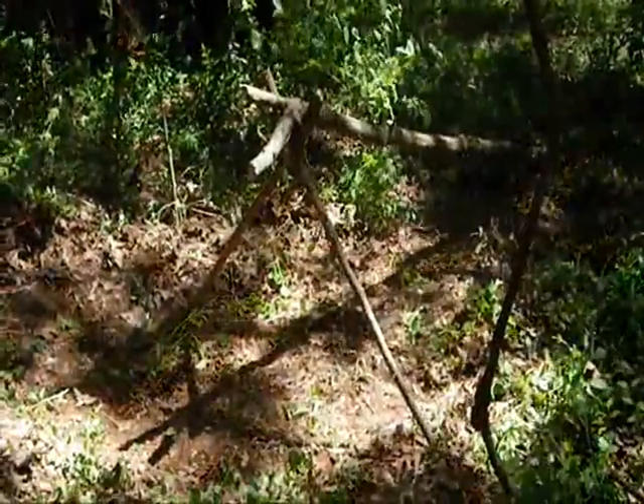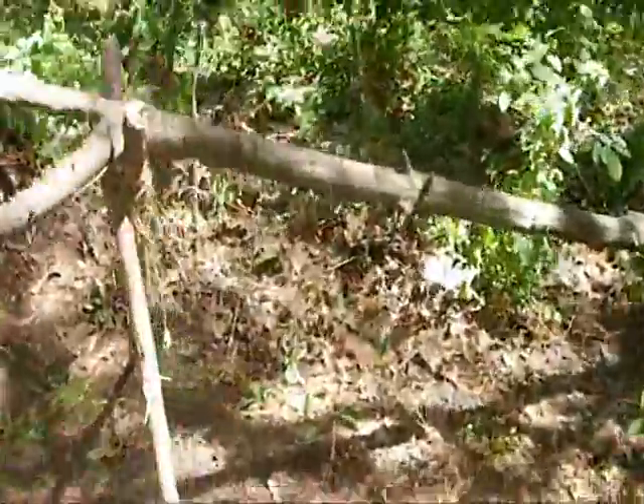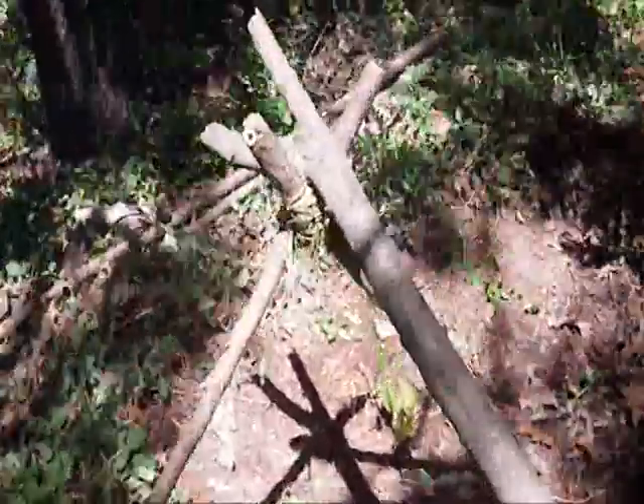This is a standard A-frame shelter. Notice the simplicity and sturdiness of this frame — this is the beginning of a life-saving shelter.